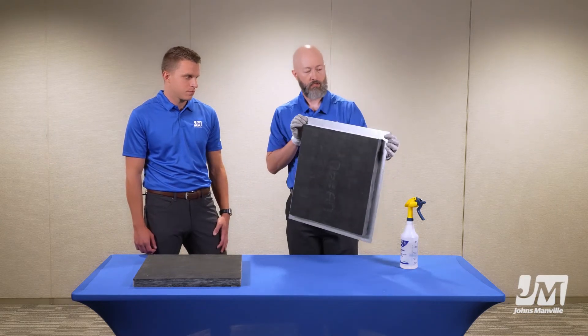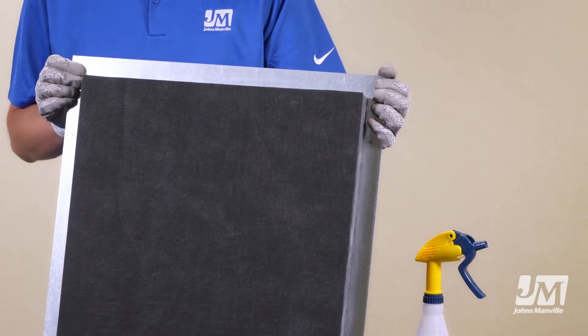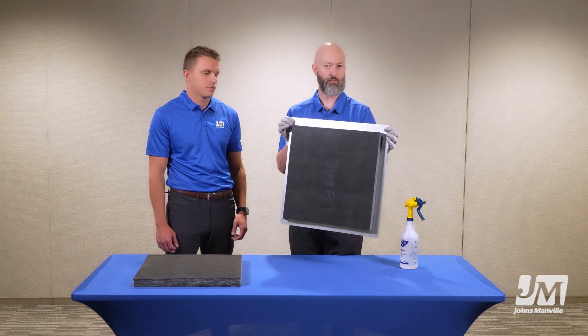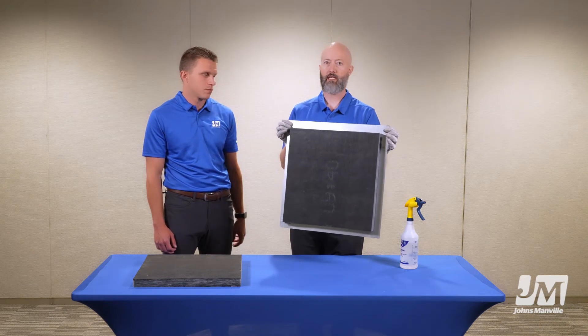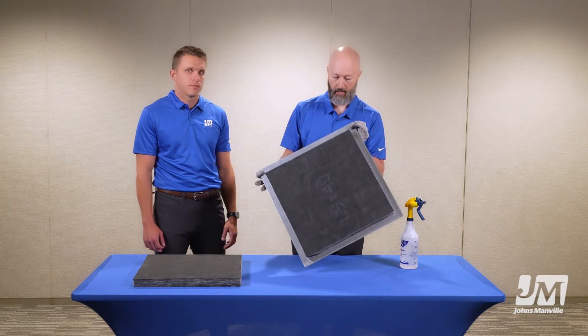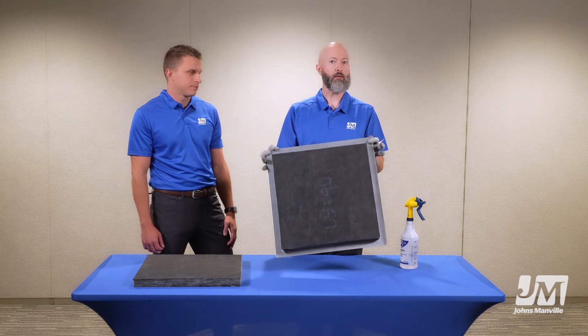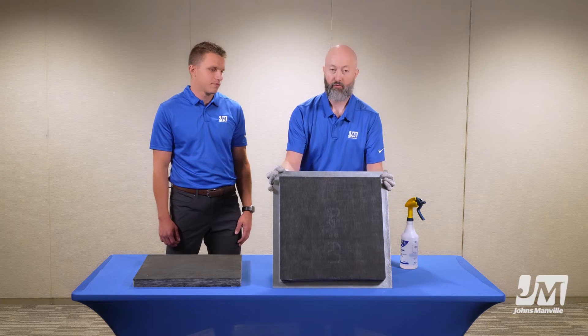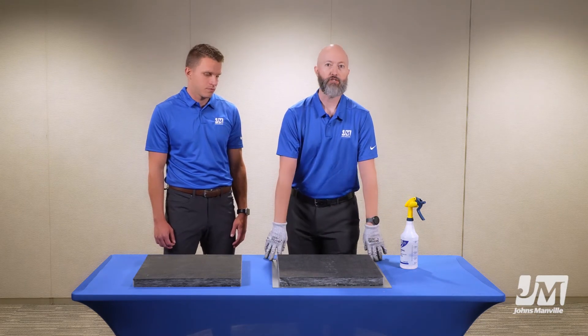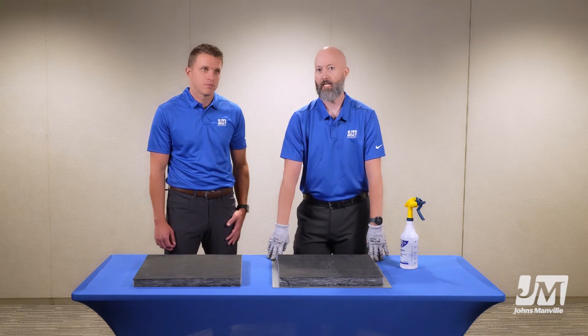But where you're really going to see the benefit of the Line Acoustic RC-IG in your shop is anywhere that you're spraying glue — on a coil line, on a hand station. The glue just builds up over time. And this product, by only adding water, really saves you a huge amount of time and energy on cleaning up and maintaining your equipment.